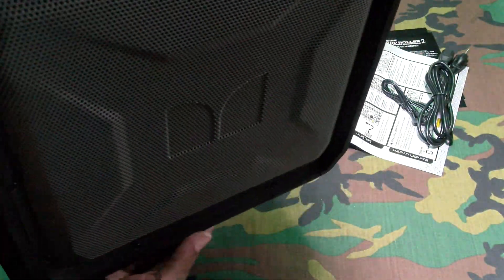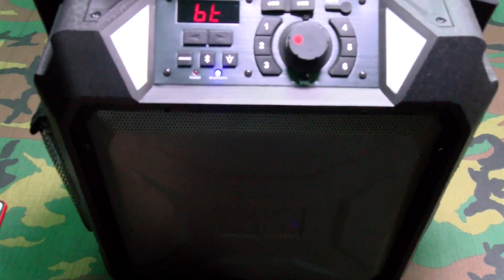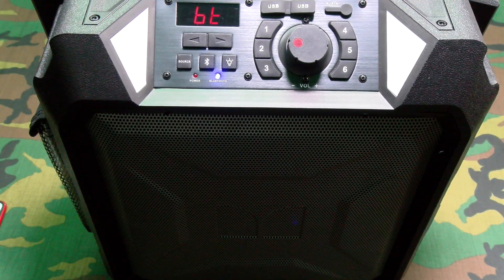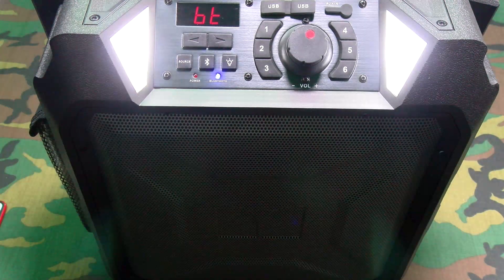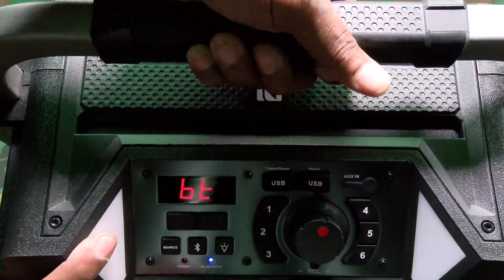This thing sounds good — let's turn it from the other side. The sound is coming out of all sides. At $165 bucks, this is a 100% win. This is a complete steal right here.